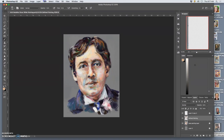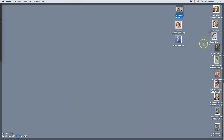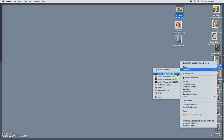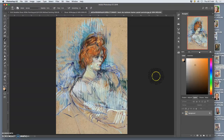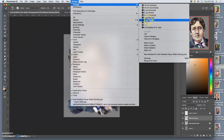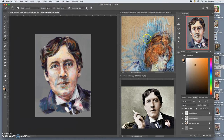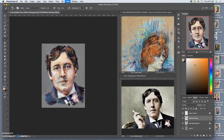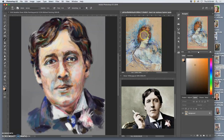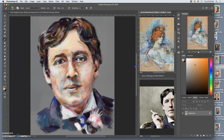I say acrylic instead of oil because there's some watercolor effects in that as well. I want to open up this one and bring it into Photoshop as well. Then I go to my original and say Window, Arrange, Three Up Stacked. I'm particularly interested in the way the background is handled and the way the textures are handled — I think that has a lot to inform me.